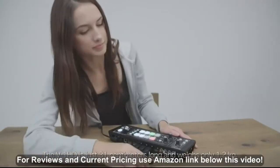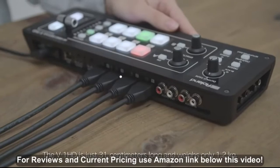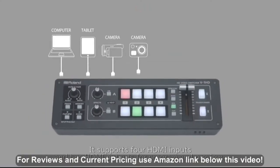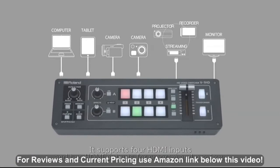The V1HD is just 31 cm long and weighs only 1.2 kg. It supports 4 HDMI inputs and 2 HDMI outputs for program and preview.